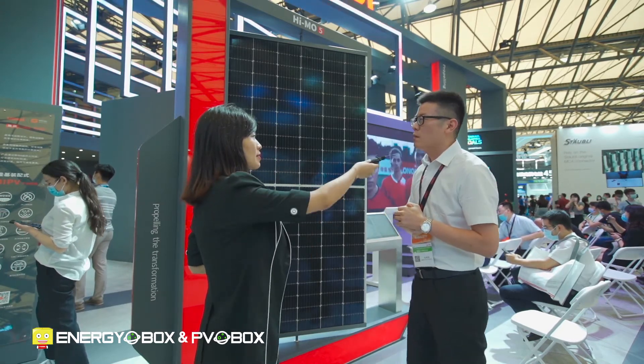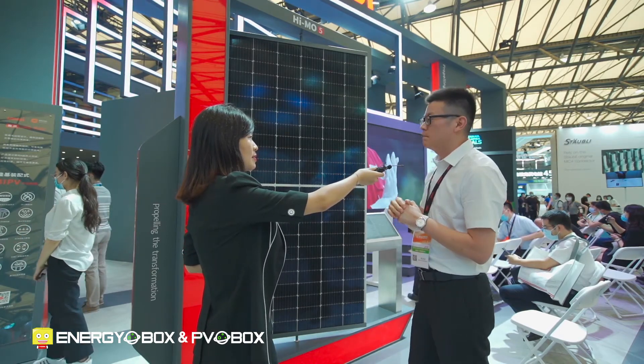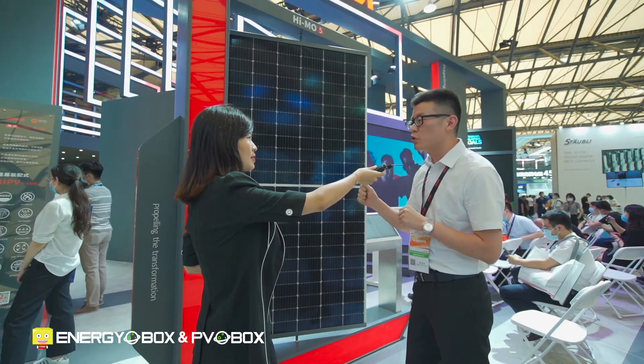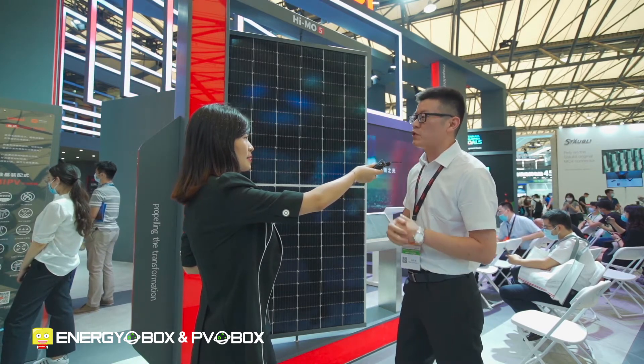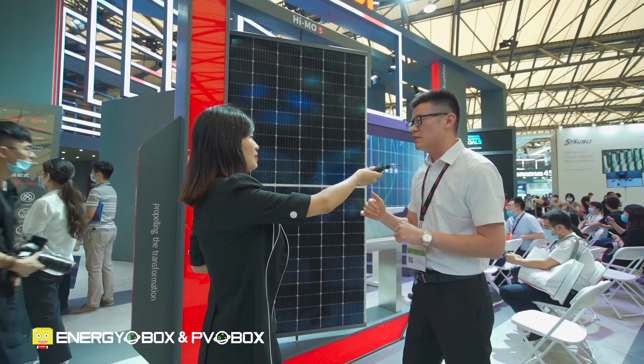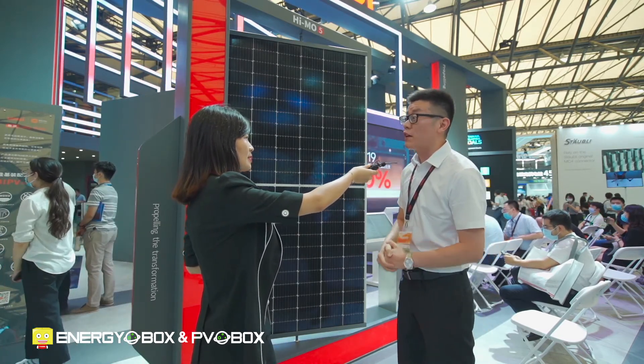How much power? We have two kinds of modules. With 72 modules, the power can go up to 540 watts, and the 66 module, maybe 495 watts.